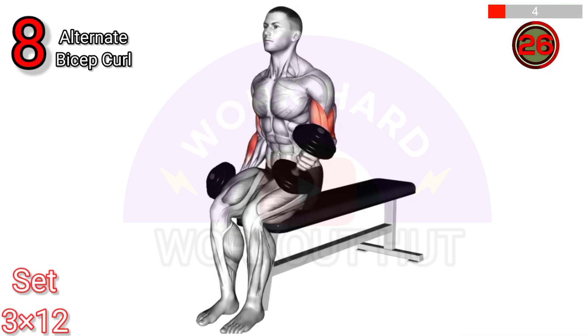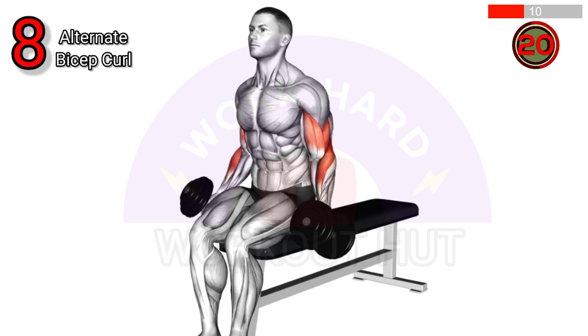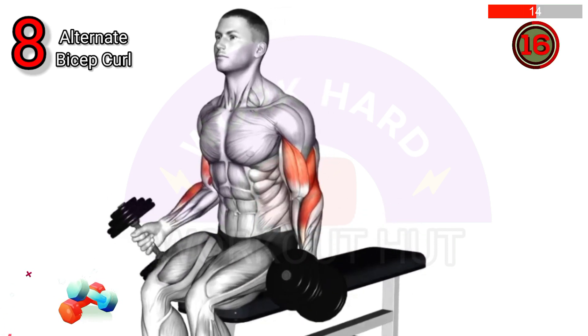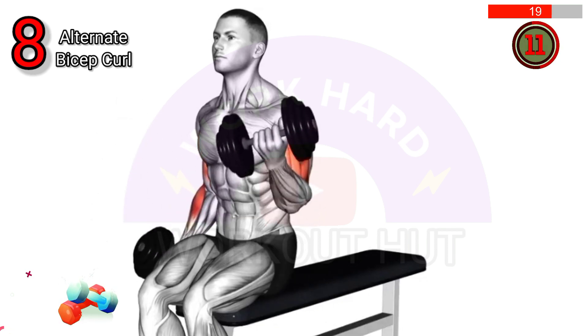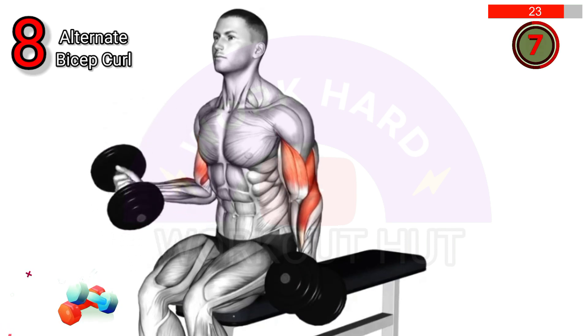Do a dumbbell alternate seated bicep curl. Sit on a bench with your back straight, hold a dumbbell in each hand at arm's length, and curl one dumbbell towards your shoulder while keeping the other arm extended. Alternate arms. This exercise targets and strengthens the biceps, improving arm strength and definition.